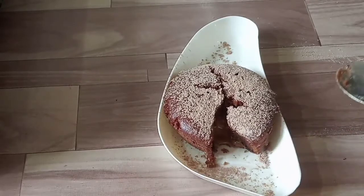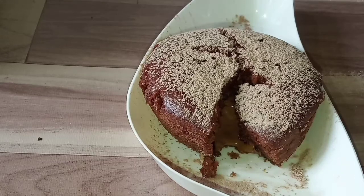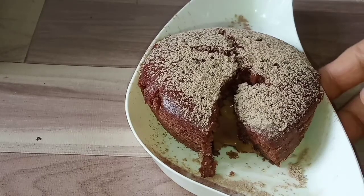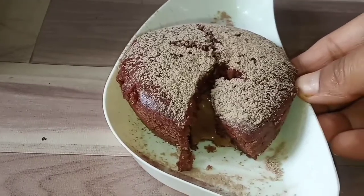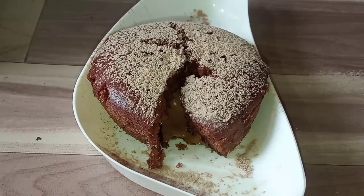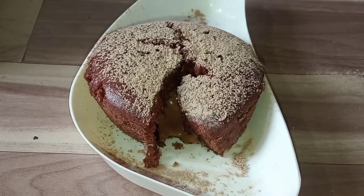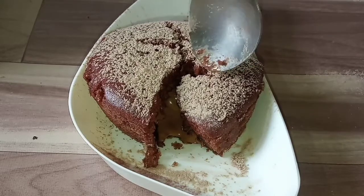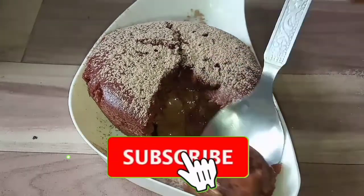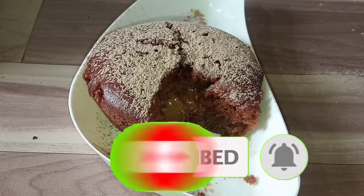The chocolate lava cake is done. You can see how simple ingredients and simple steps can make this cake. Come and try it — keep eating and enjoying this simple chocolate lava cake!